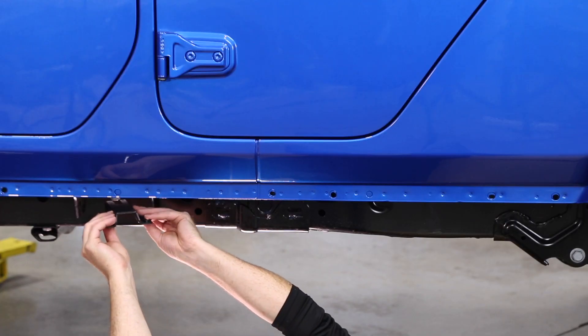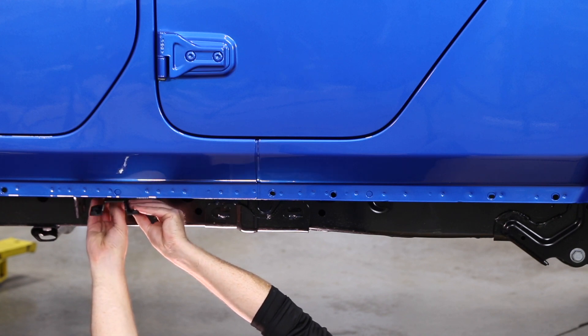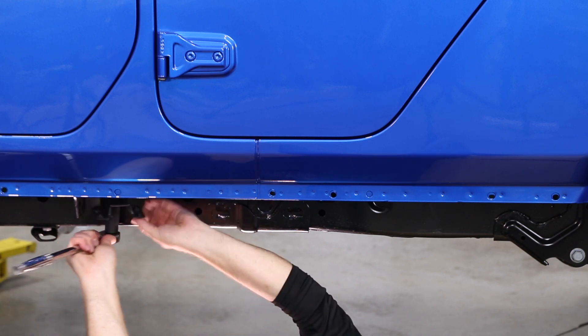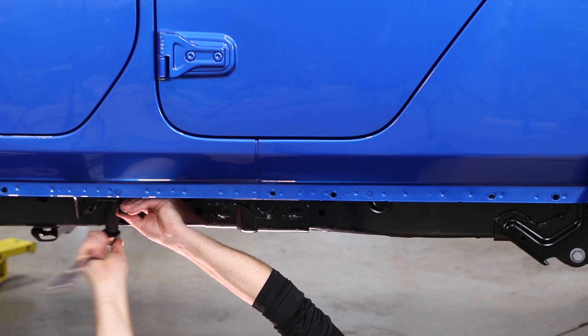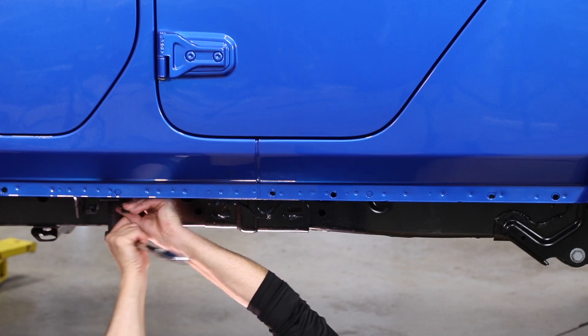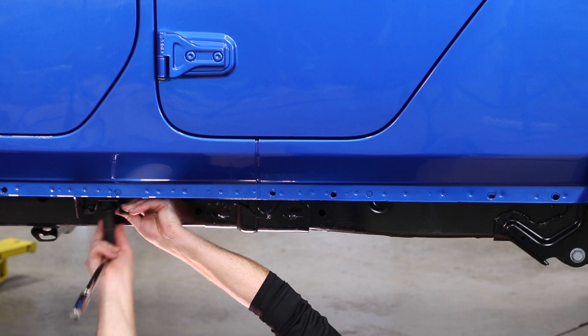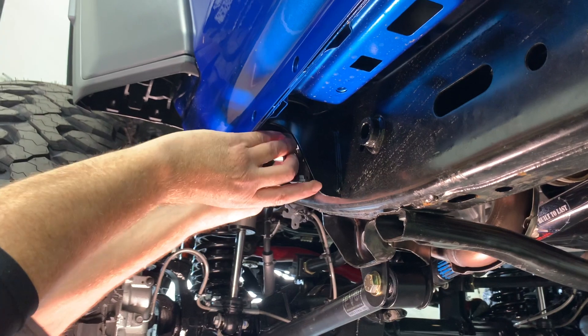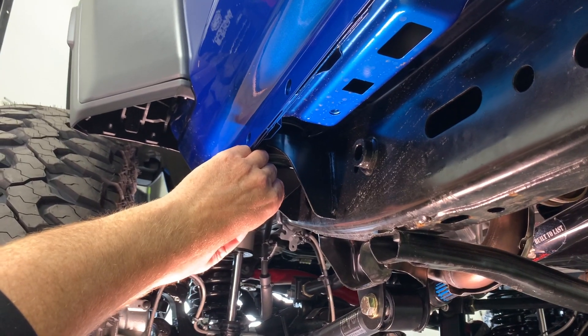Moving on to the center body mount — push that one in and do the exact same thing, tighten the bolt up a little bit. For the front mount, you've got to go in at a 45-degree angle and then turn it facing out.